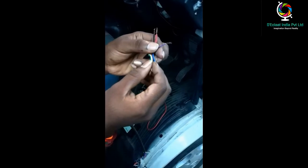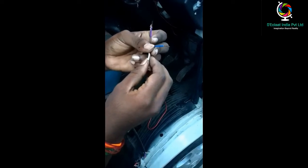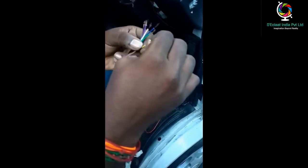Blue color is for UART RX and the white color wire is for SOS. Green color is for ignition. Yellow color is for analog input. Brown color wire is for digital input 1.